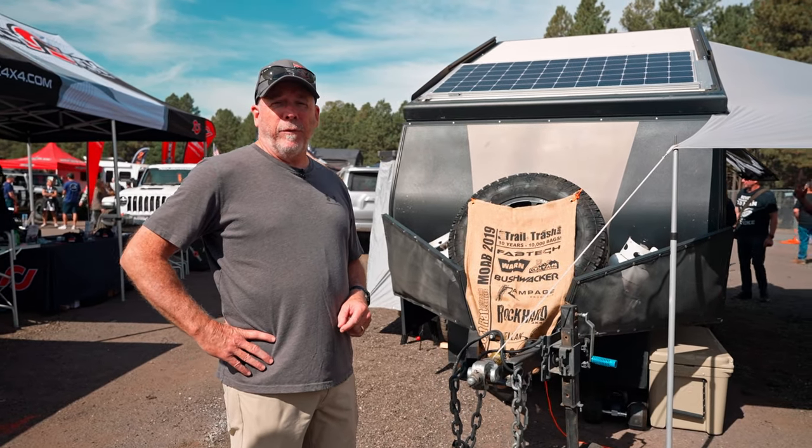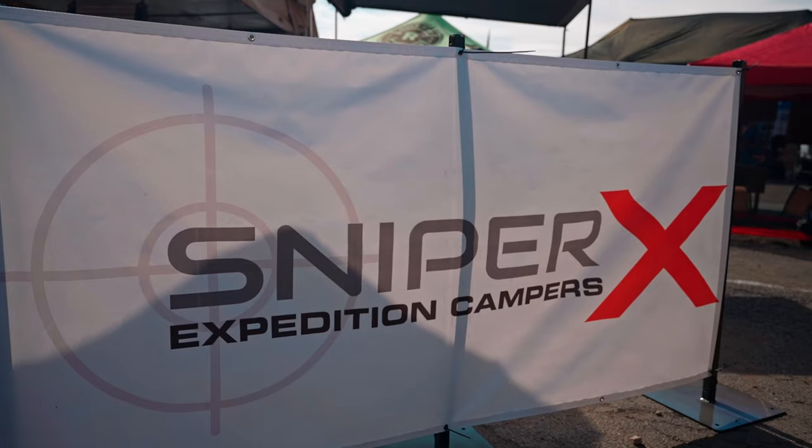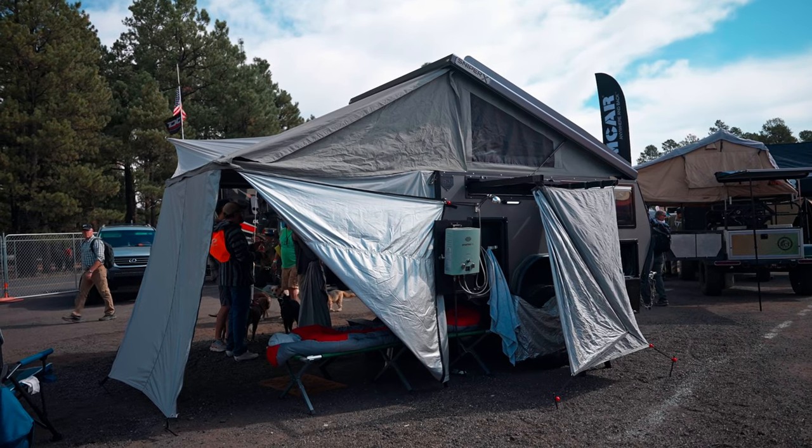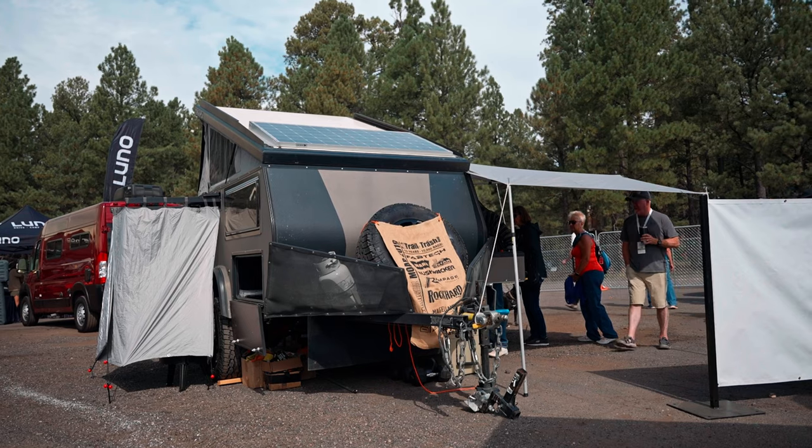Hi, I'm Bill Savage. I'm here with Off-Road RV, and I'm going to show you the Sniper X9, which is the smaller of the two versions we've got. We also have a 12-foot, an X12, but let's show you the X9.